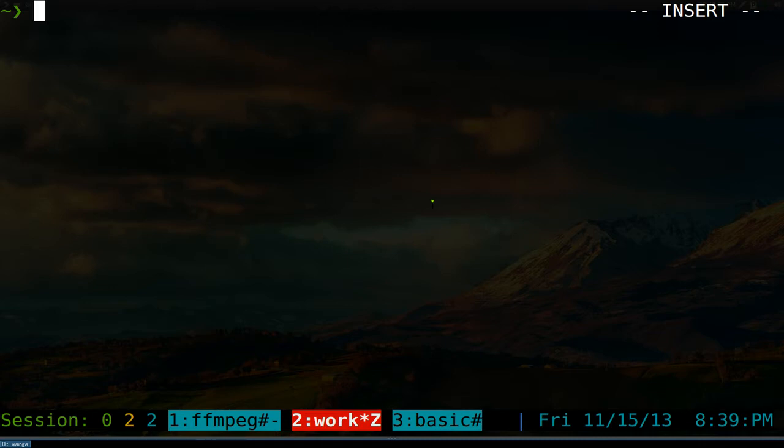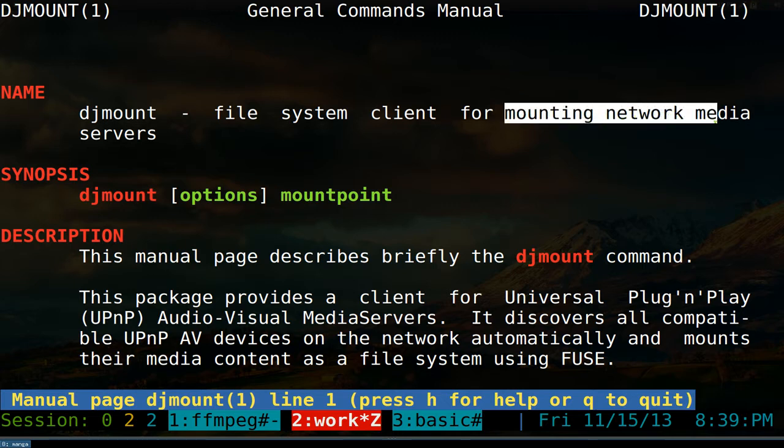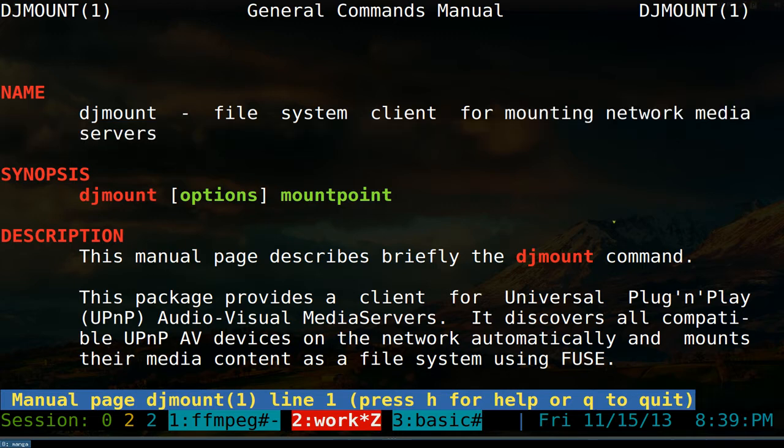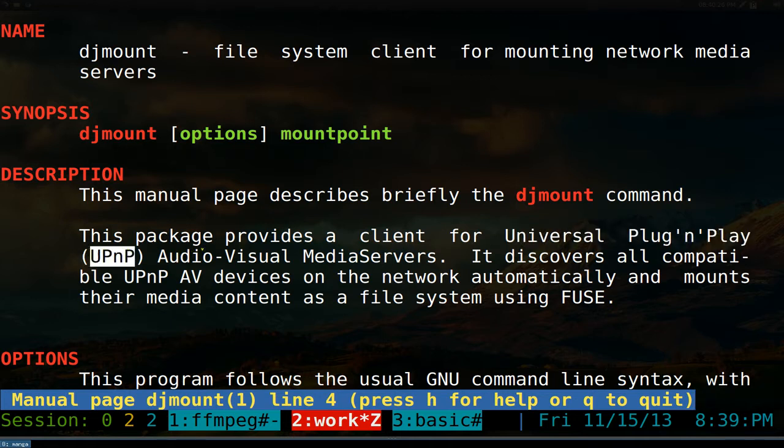However, I didn't show you how to use a Linux client, so that's what I'm going to show you now — a Linux client that can receive it too. I'm going to use DJMount. DJMount mounts network media servers and supports Universal Plug and Play (UPnP) and also DLNA.